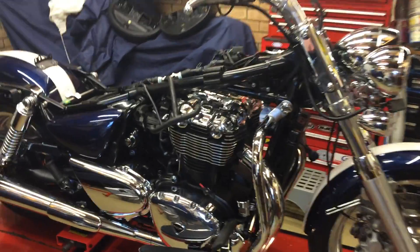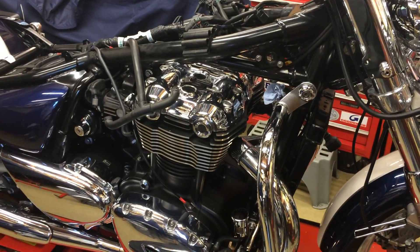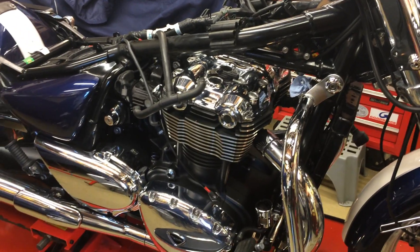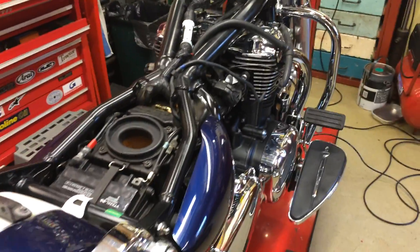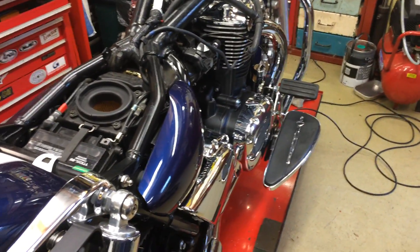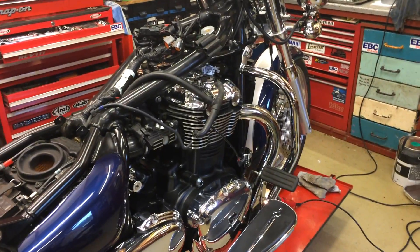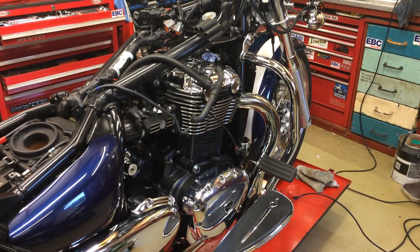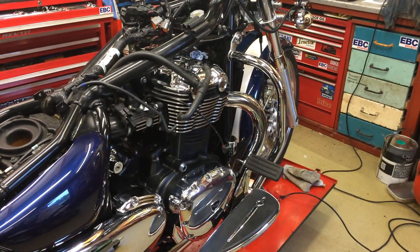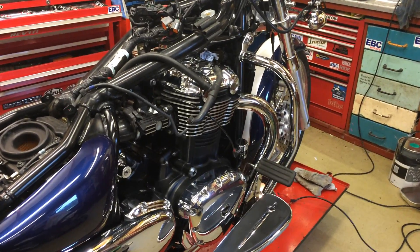Quick video on getting in to do the valve clearance check on a Triumph Thunderbird 1600 model with about 13,300 miles on the clock. The recommendation is for a 12,000-mile check so it is overdue. I've been planning it for a while — something I was going to do over the winter, it's now late October. I've been for a run on it, and I thought I'd drop the oil out at the same time and give it a bit of a check over.